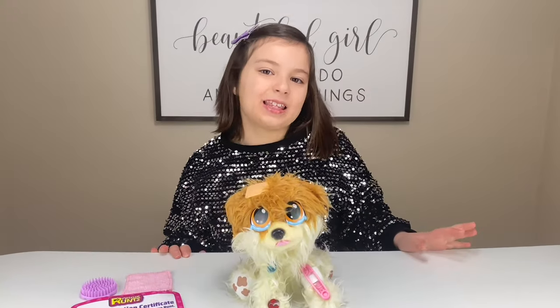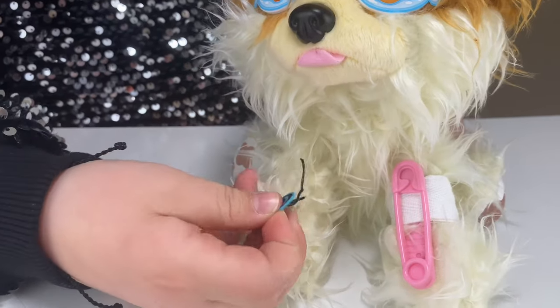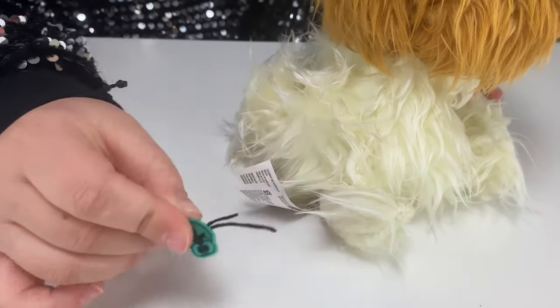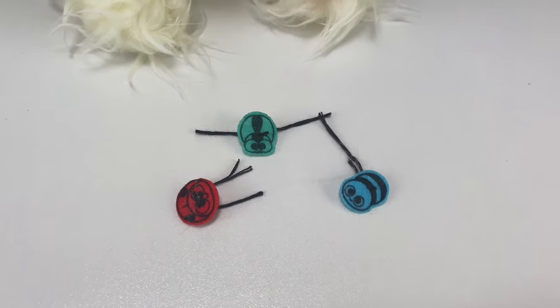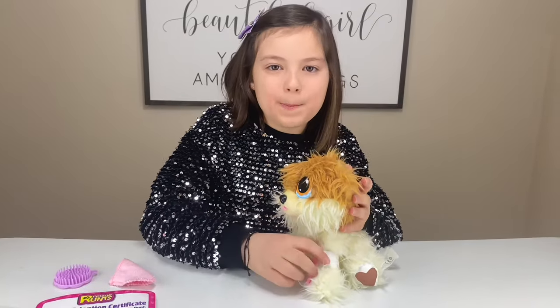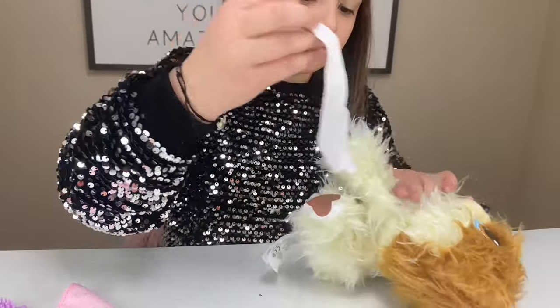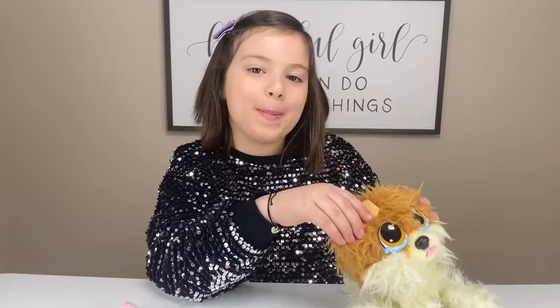First, let's take the fleas off. Now all the fleas are off her. Guys, our dog has an outtie, so let's remove the bandage.